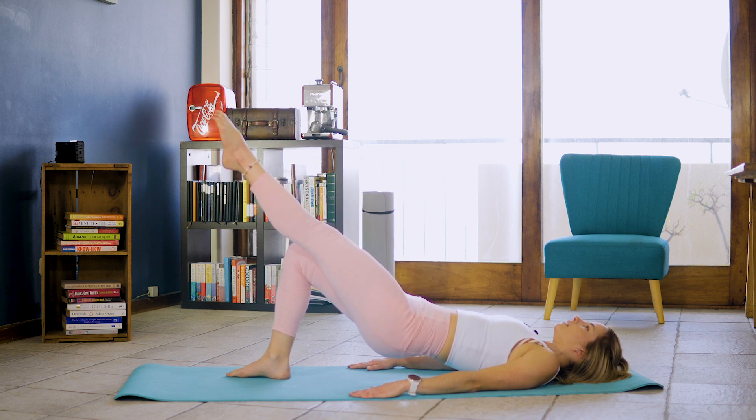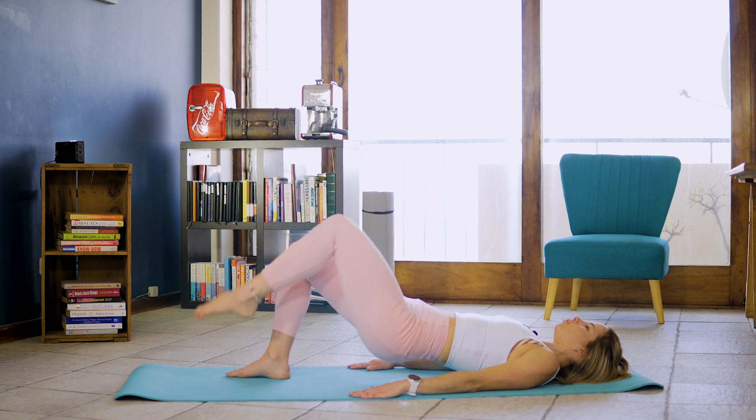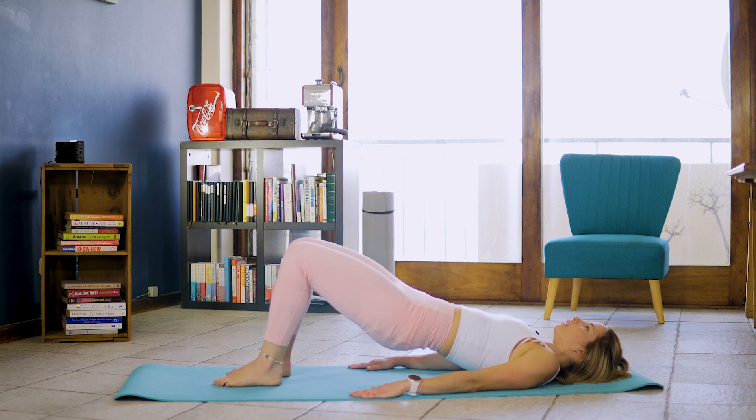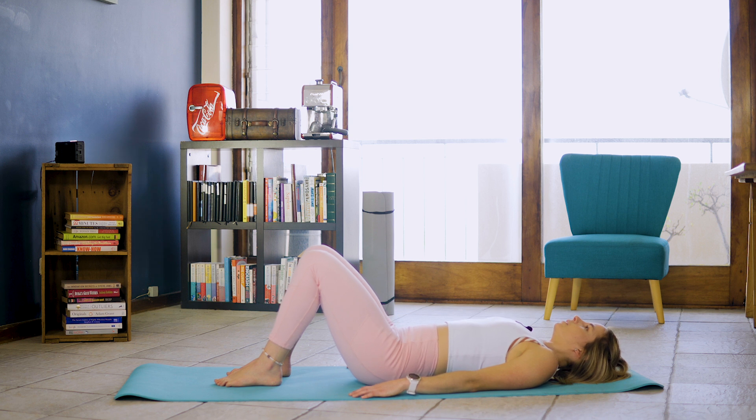8, 7, 6, 5, 4, 3, 2, 1. Bringing that leg back to tabletop, dropping that leg, lifting those hips, to slowly roll yourself back down. We're going to inhale.